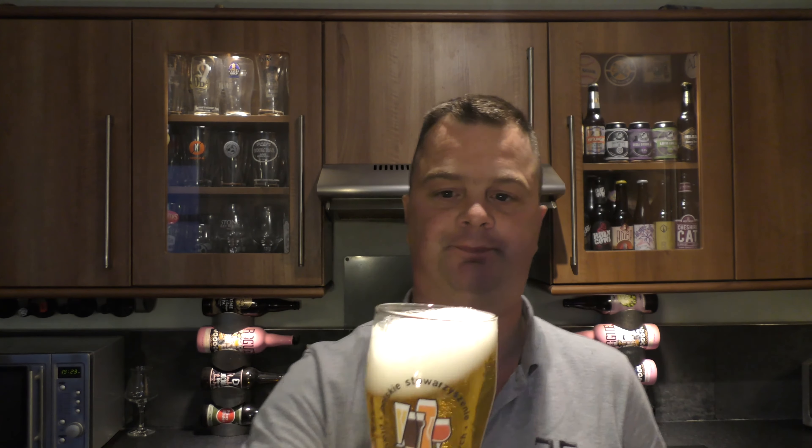Let's get the aroma. Yeah, it smells lovely. You get that kind of spicy Galaxy hop in there. Slightly sweet. It's lovely, lovely.